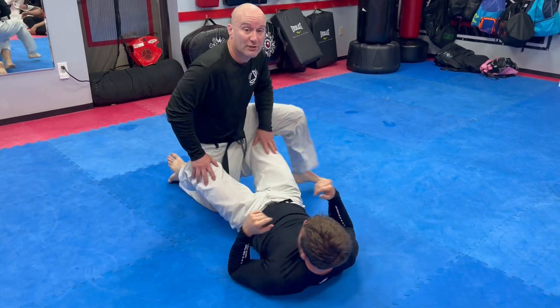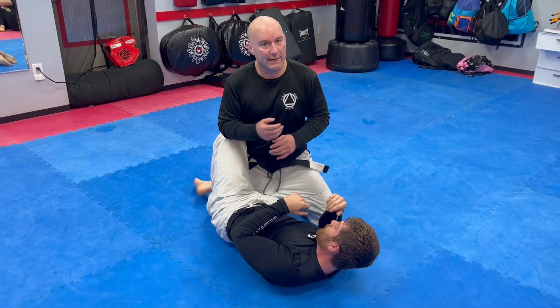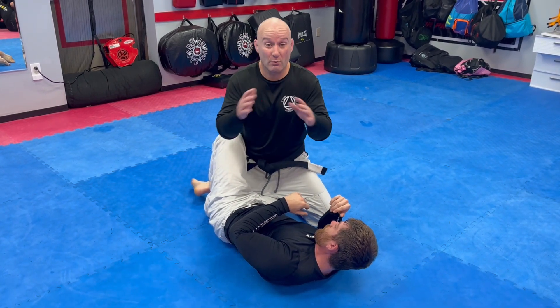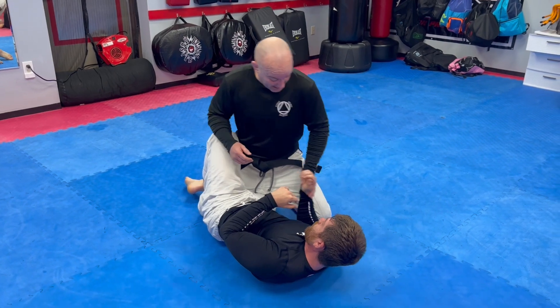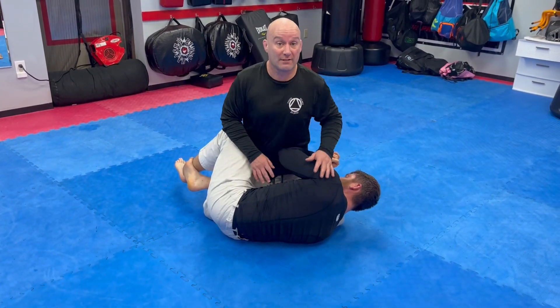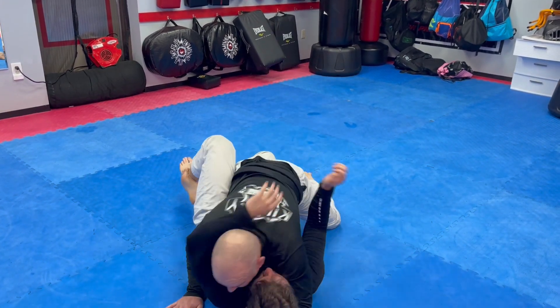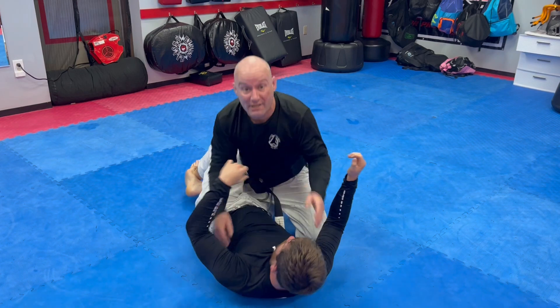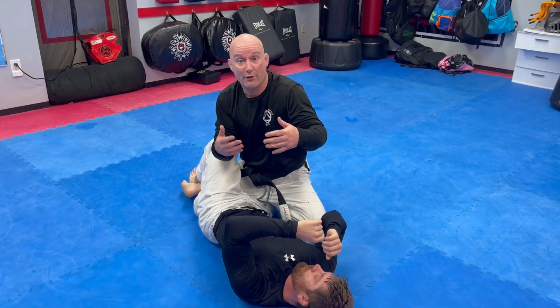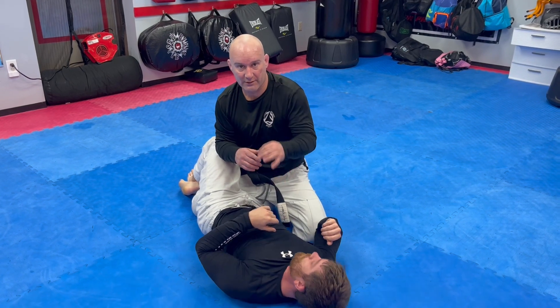So half guard position — there are a number of types of half guard. One that you have to watch out for very closely, especially in rolling with no strikes, is the deep half guard. When they get underneath you, you're very sweepable and they have a lot of options. So as a general principle from half guard, this cross face and underhook does a good job of stopping the half guard player early before they get underneath you.